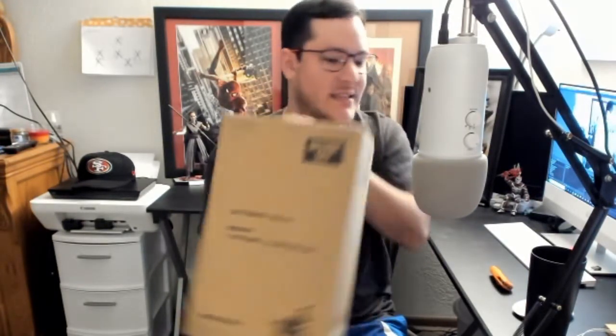I am so excited about this — I've had this for like a week and a half unopened and I saved it just so I could do this unboxing video. I'm going to switch the camera to cover the unboxing area, but I just wanted to do an introduction first. So yes, let's get to it — let's open this together: the 1/6 scale Justice League Wonder Woman Deluxe Hot Toys figure.